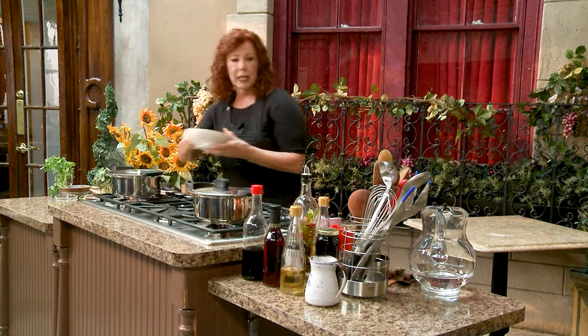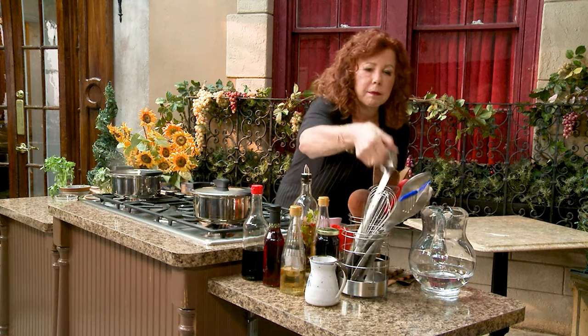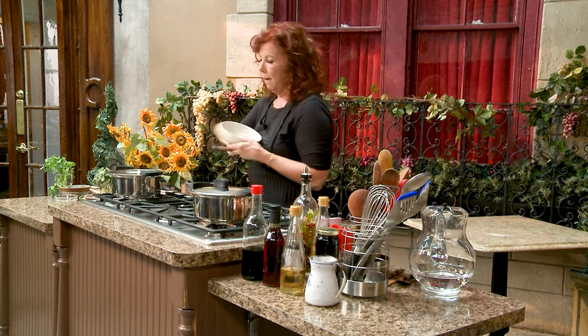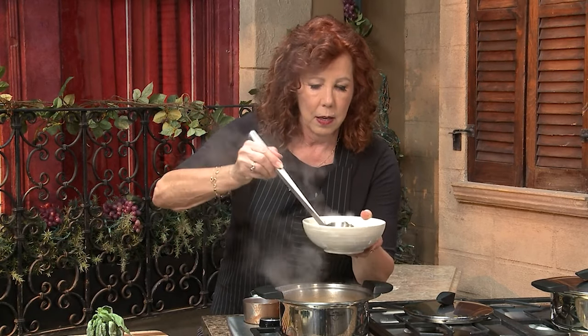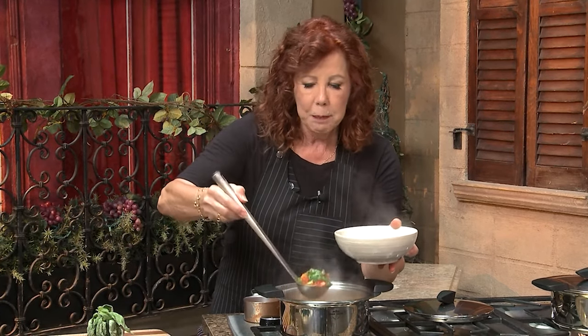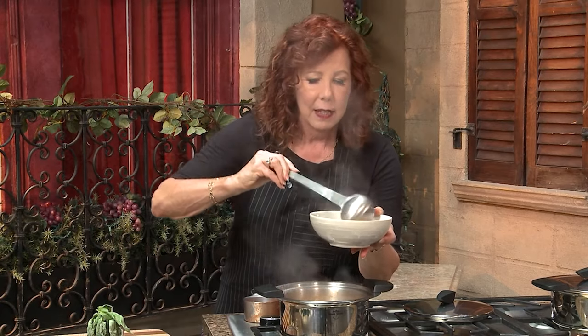Take a ladle, stir the garnish in really quickly. When you serve a soup like this, which is sort of a feast in its own right, what's really expected after that is a salad or a simple side dish and dessert, because this is really the star of the show — our chickpea farro soup.